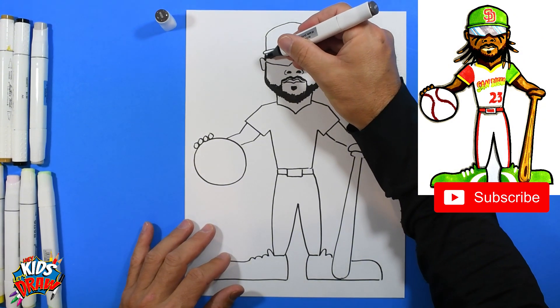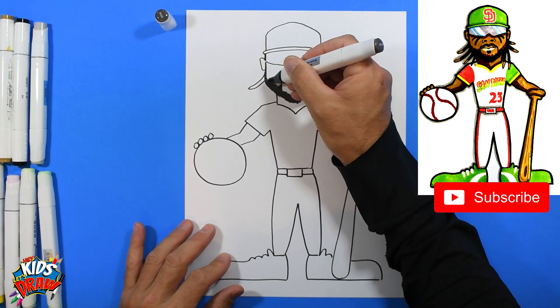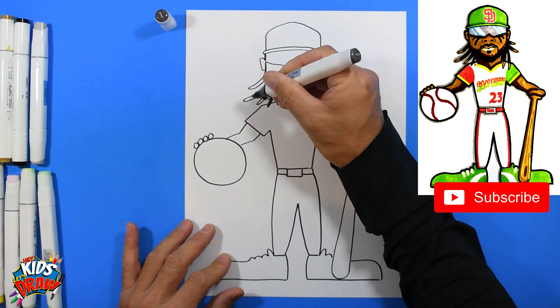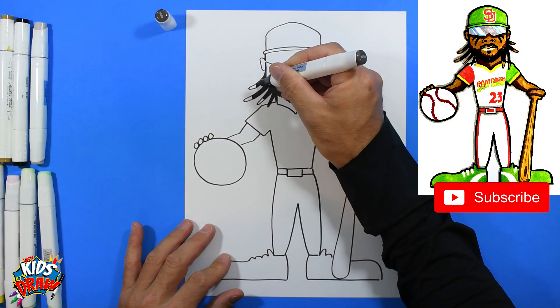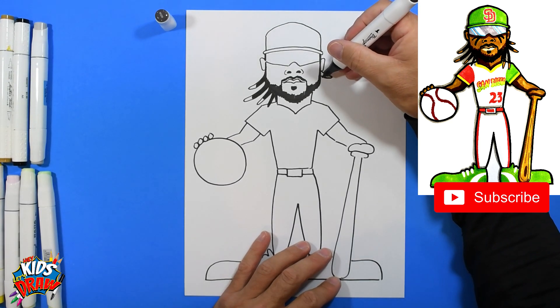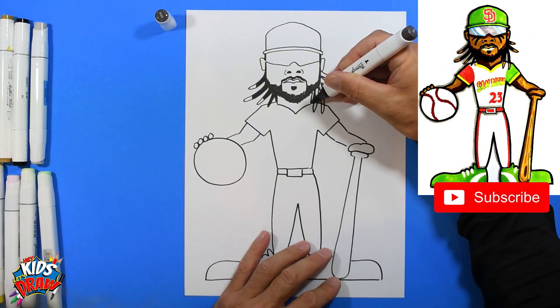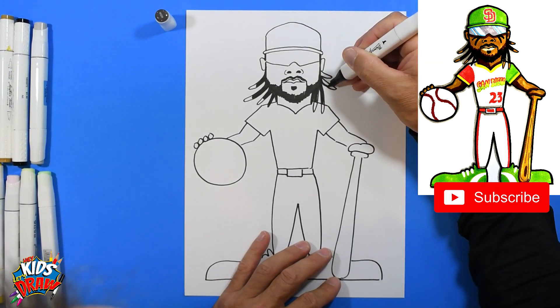Let's do his hair real quick — Tatis has some dreadlock things hanging out. Kind of color those in. I'm actually going to leave the tips white and we'll color those yellow because it seems like he's got some bleached colored ends. Let's do one over here, maybe another, some that curve down and go over his shoulder. Color those dreadlocks in and leave the ends white for now.